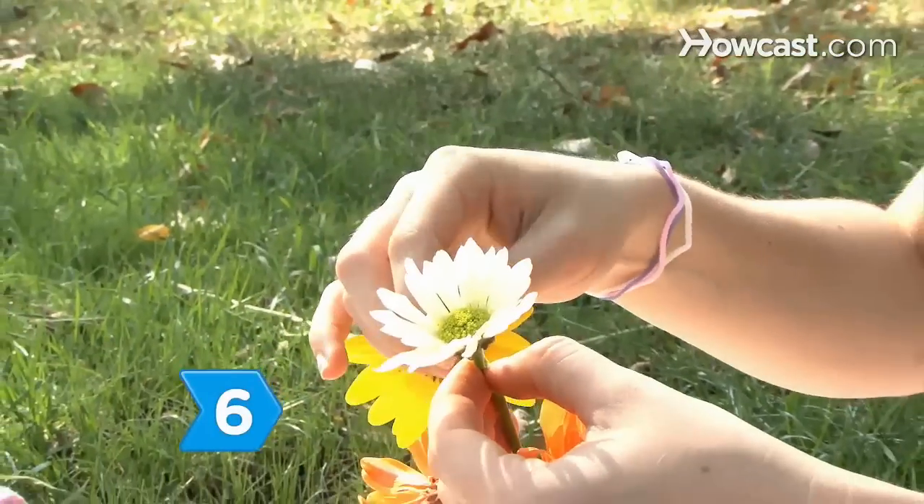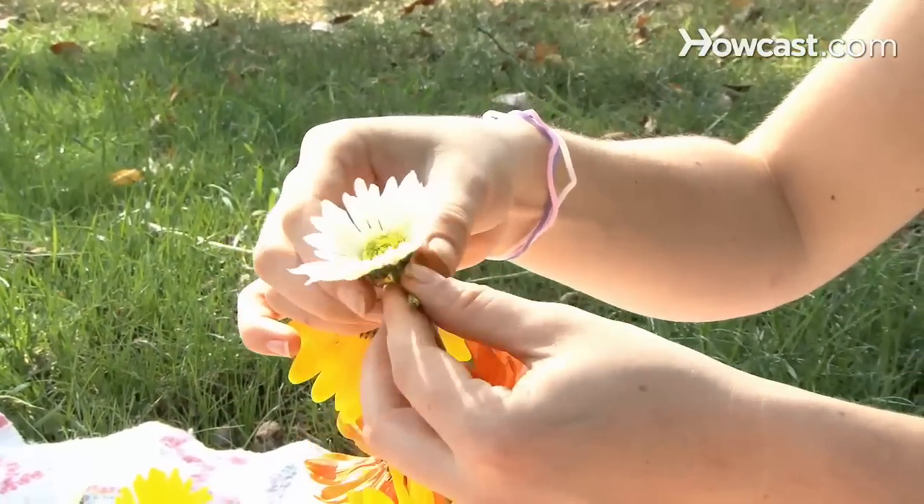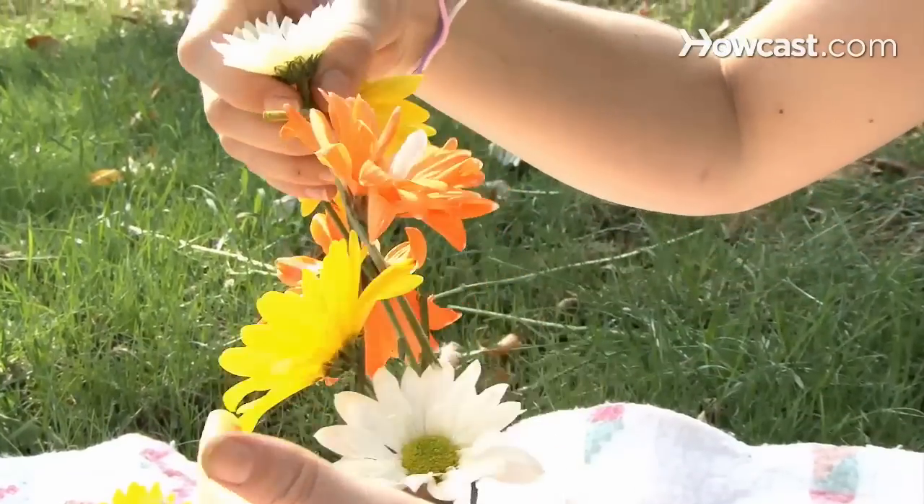Step 6. Finish the loop of daisies by making a second slit in the stem of the first flower and slipping the stem of the last flower through it.